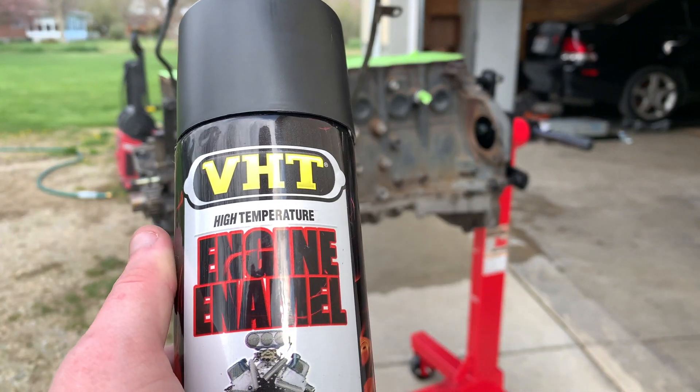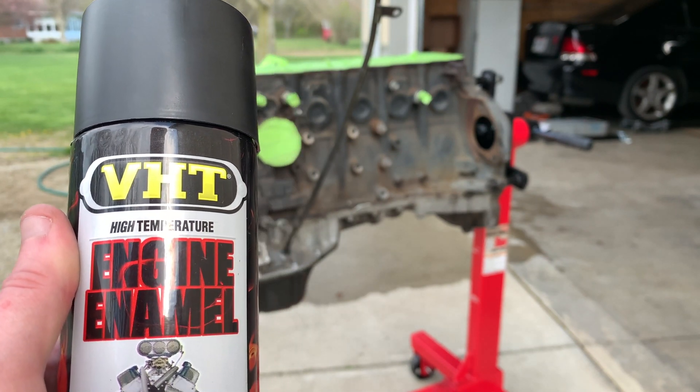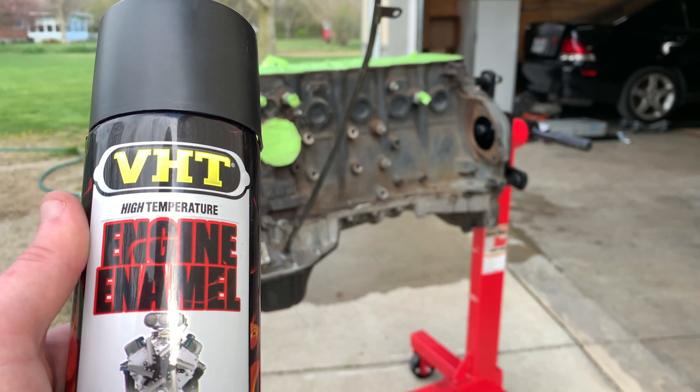For paint, I'm using VHT engine enamel. This is a flat black. You can use a primer with this but I don't think it's necessary. I'm going to use this whole can to see how far it gets me. Ideally I think you want three coats on there.